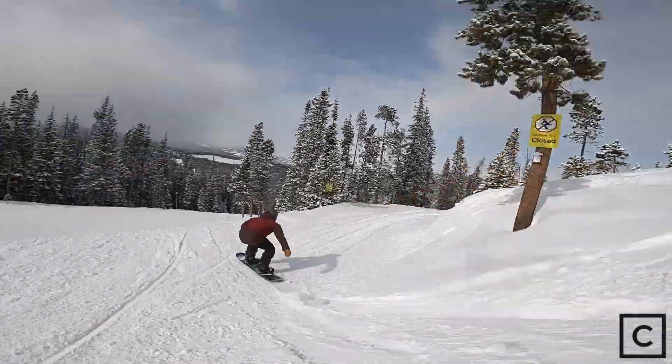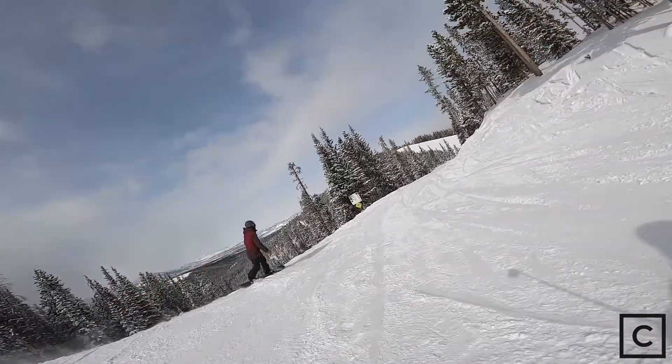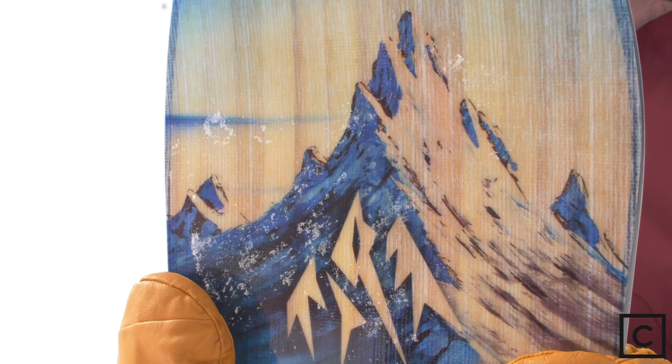The Jones Frontier is really stable. It has tons of pop and it's really damp — you can't really feel much going over it. You definitely don't feel a lot of underfoot chatter, but with how stiff this board is, it's pretty hard to get it to butter.